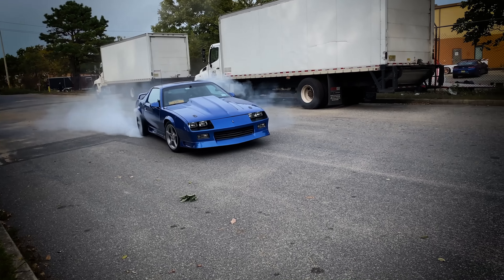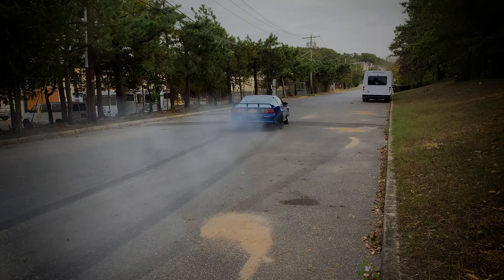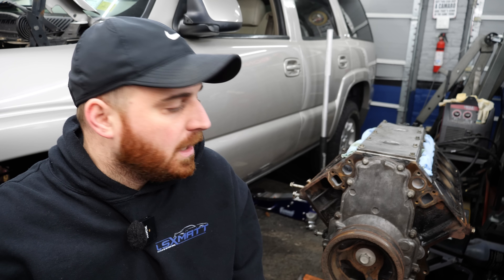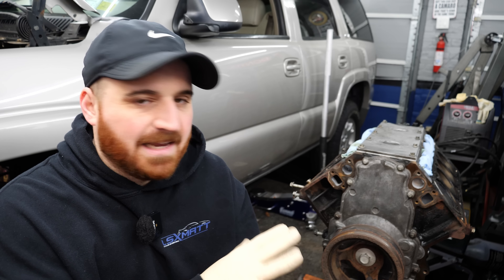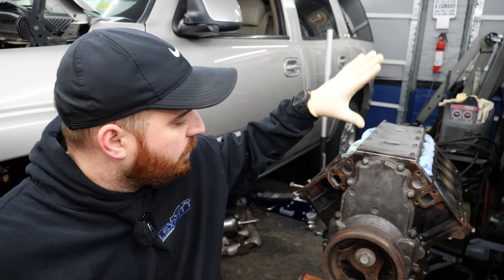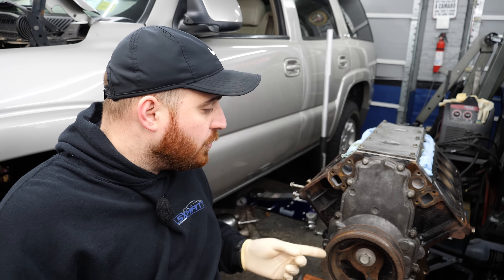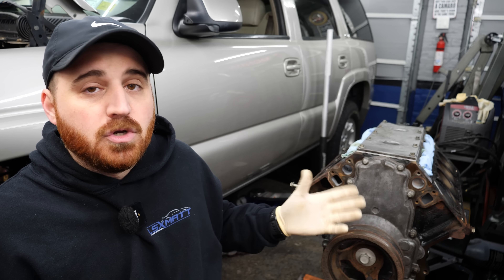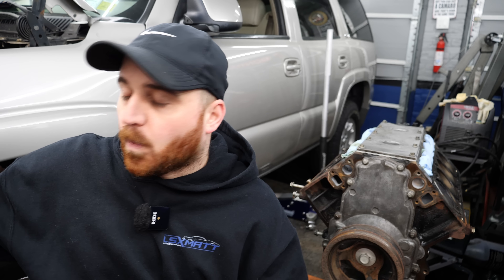We're only like five days into the new year and already I'm behind schedule on a video. So where we last left off with Tahiti, we got her 5.3 semi apart, pulled the cam out, put a Tick Performance Stage 2 turbo cam in there, did a little resealing, got a new gasket on the front cover, rear cover, new crank pulley seal, and then put a new-ish LS2 timing chain and a Melling used oil pump that came out of my Camaro's old 5.3.